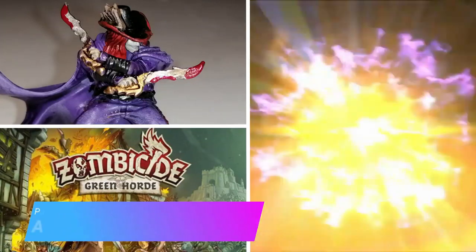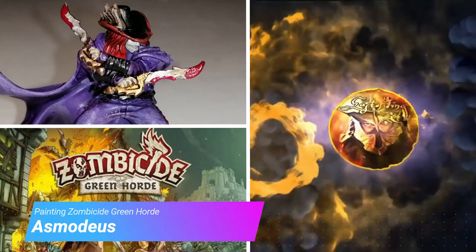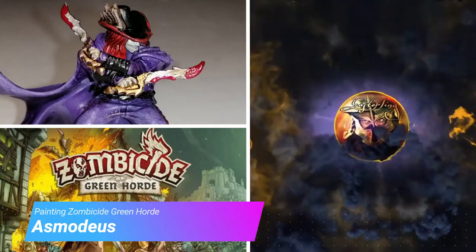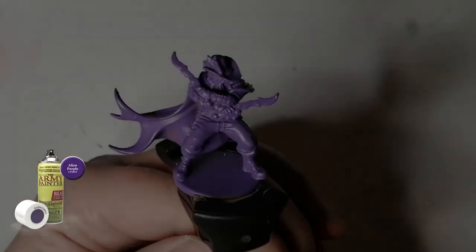Hey folks, today I'm painting Asmodeus from Zombicide Green Horde. Or is this V for Vendetta?